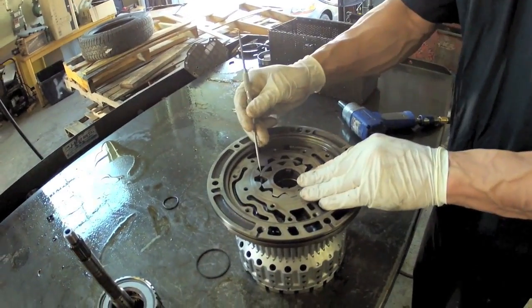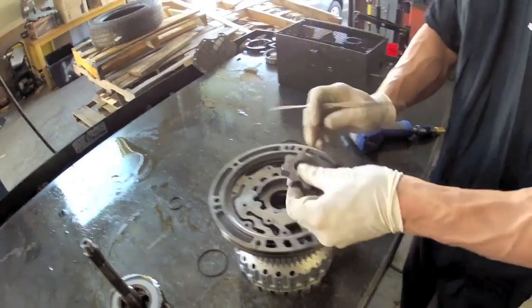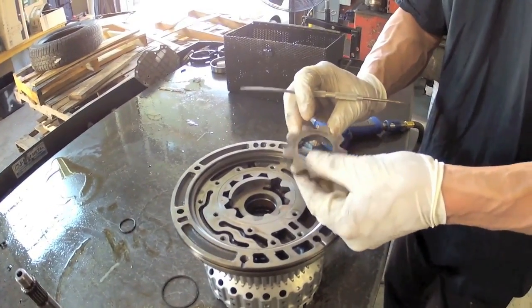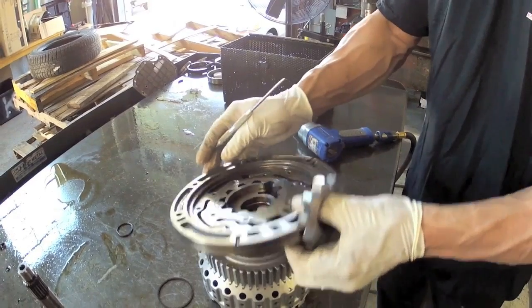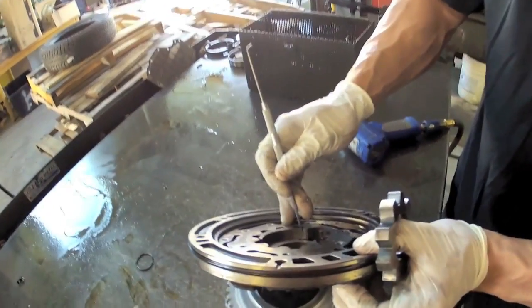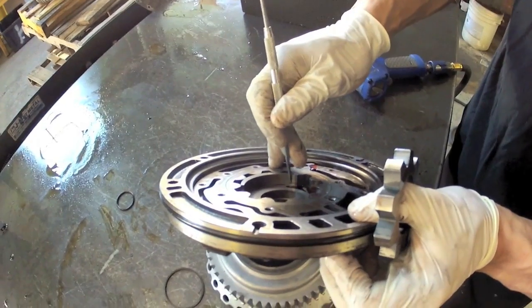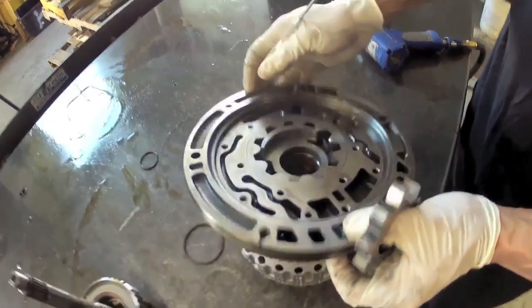If this is a crescent style pump, this is what's referred to as the crescent. The main thing that goes wrong with these is this gear misaligns and these gear teeth walk into the crescent. This one you can see a little bit of touching but it's not bad — this is fine. It's not substantial scoring or anything like that.